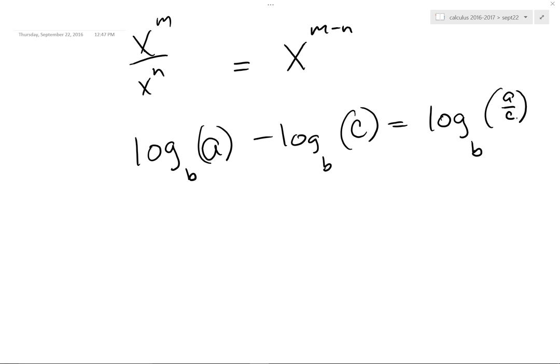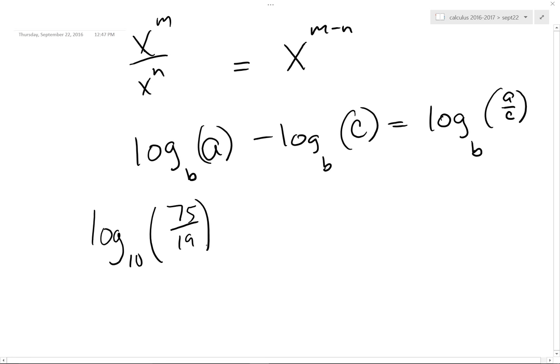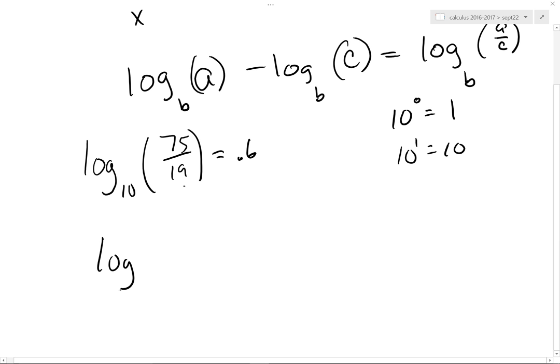It's not that hard, is it? Why do I always use 10 right now? Because I can do the math in my head. 75 divided by 19 is about 4-ish — it's about 3.95 or something. Remember 10 to the 0 is 1, 10 to the 1 is 10. So since this is about 4-ish in there, you're expecting an answer between 0 and 1. The actual answer comes out to be 0.6.